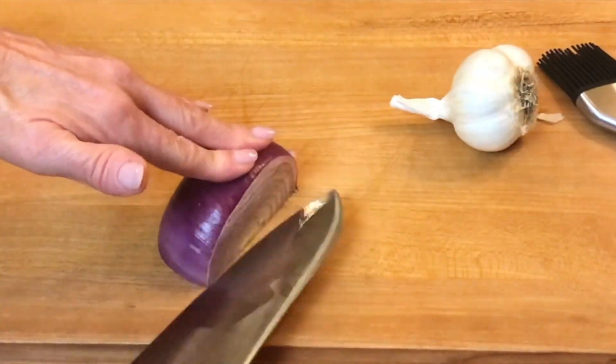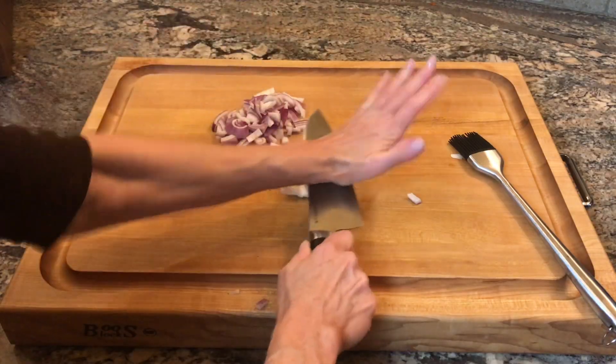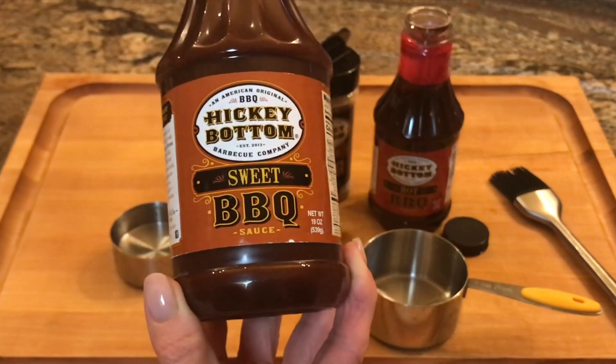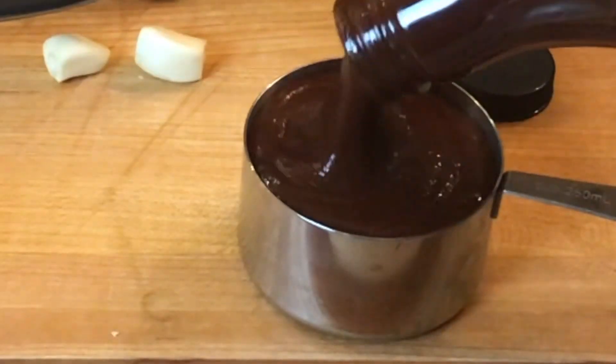I use one fourth of a large red onion, rough chop, two whole cloves of garlic, peeled of course, one half cup of water, and one cup of hot — or sweet if you prefer — barbecue sauce.